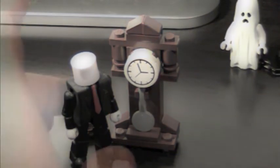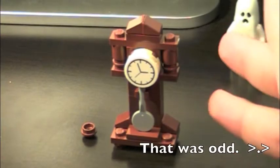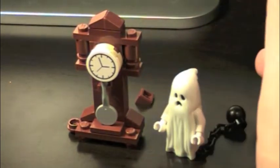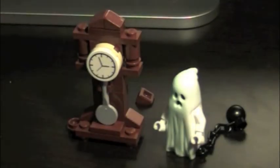There he is with Slender Man. But the real part of why I got this was for the little ghost, who apparently glows in the dark. That's right, he glows in the dark. So that's why I mainly got him — very cool.